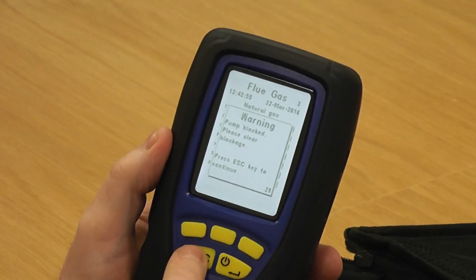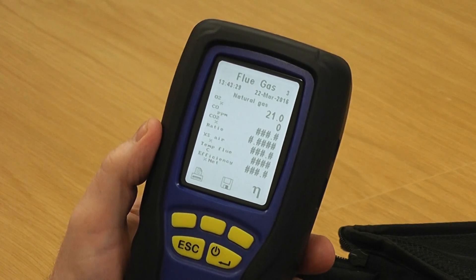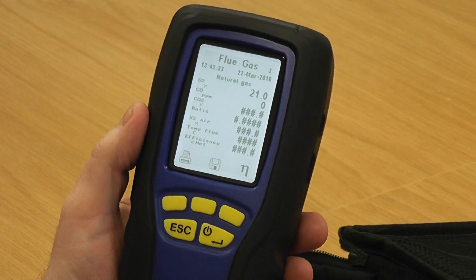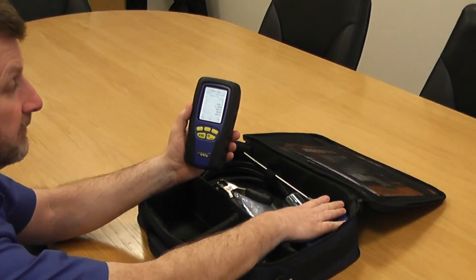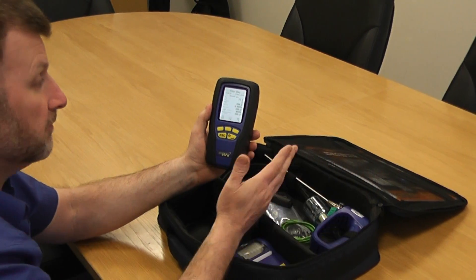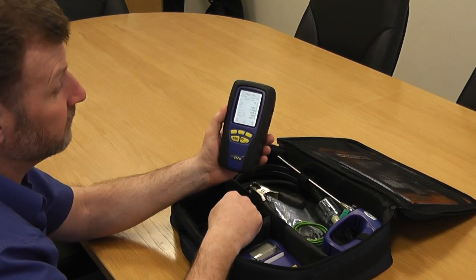Because we've got 'pump blocked', if I press escape now and the pump comes straight back on — which it does — we know there's no problem with the pump and no problem with the internal tubes. Combined with the flue probe checks, that shows us that the overall integrity of both the flue probe and the instrument itself all looks fine and good to go.